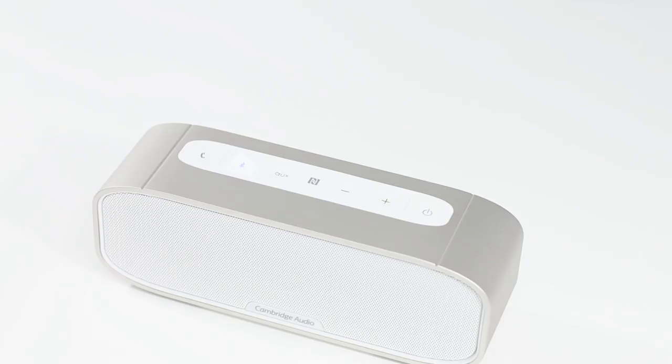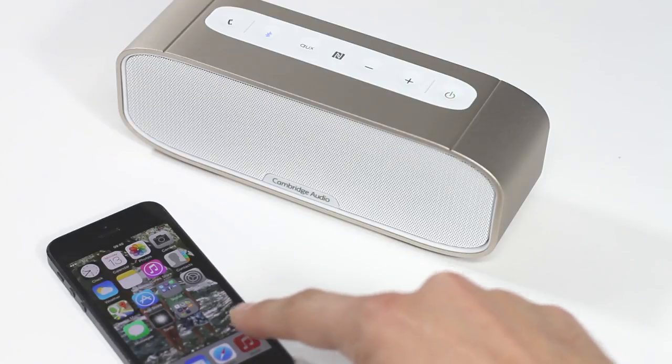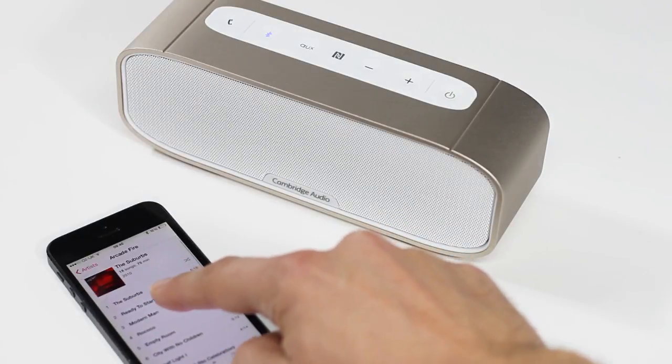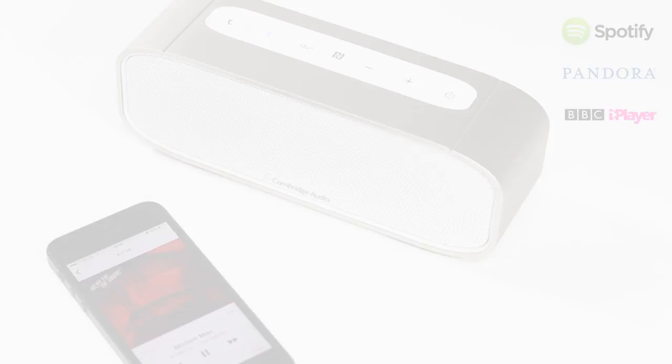When paired with the G2, you can play everything on your Bluetooth device through the G2, from your own music to streaming apps such as Spotify, Pandora or BBC iPlayer for example.